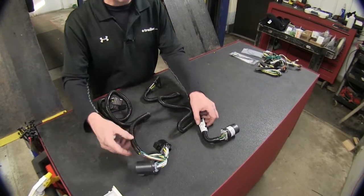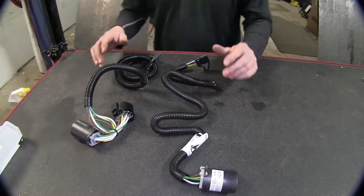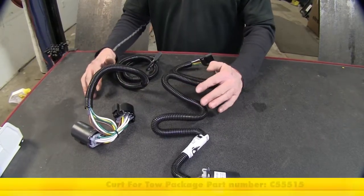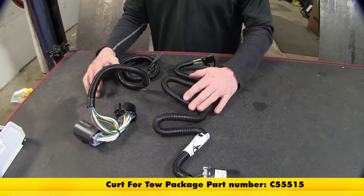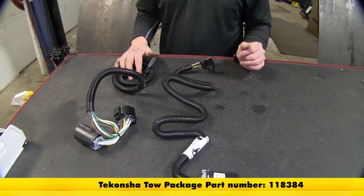Let's switch over to our two other wire harnesses that plug into the OEM wire harness. From Curt, that's part number C55515, and from Tekoncha, part number 118384.